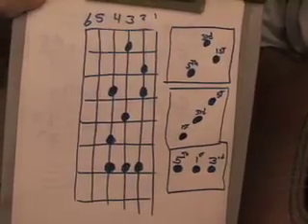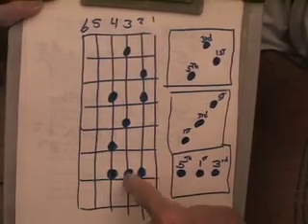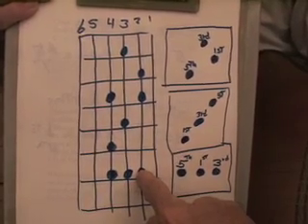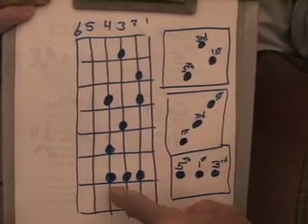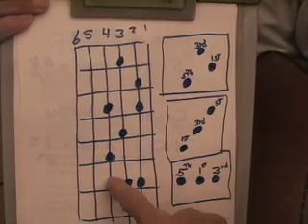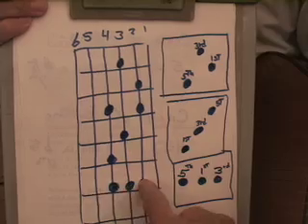I want to look at this little graph of what we've done and just comment on it. If we're playing this straight across set of three notes, then the chord — do, re, mi, fa, so — the do-mi-so is one here, three here, and five here. So do, re, mi, fa, so — those will be the sounds we expect to get playing straight across.